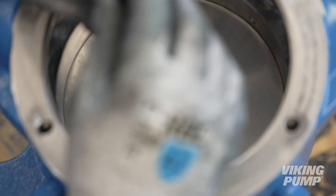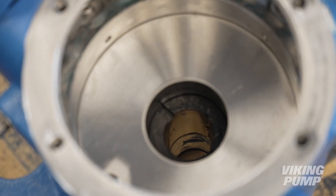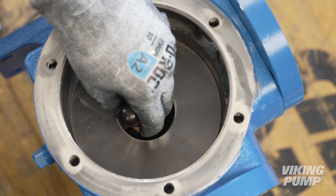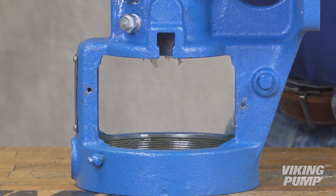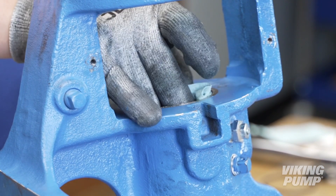Remove the seal spacer ring. Using a screwdriver and soft-headed hammer, carefully tap out the lip seal. Clean out any old grease from the bracket.